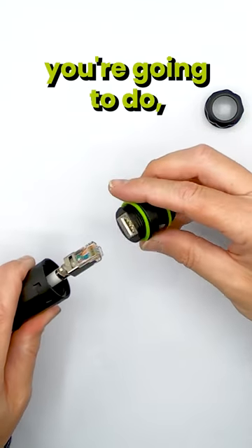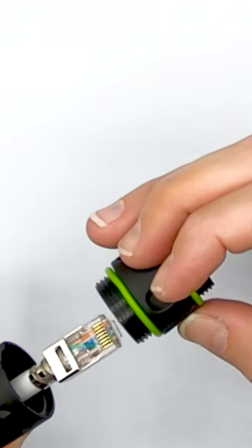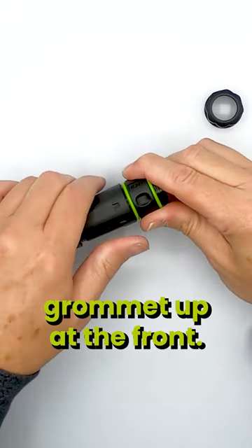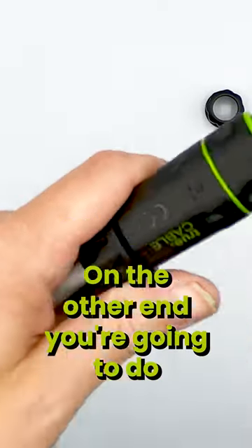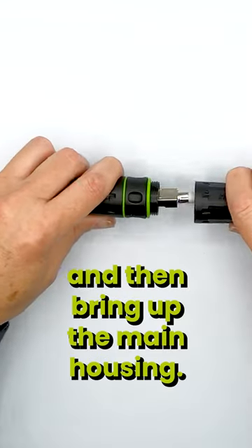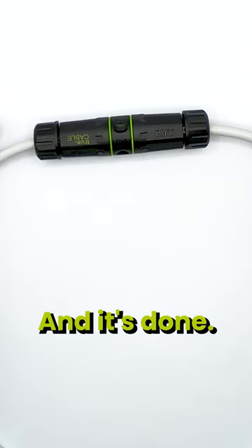Pull it through, then put your RJ45 directly into the coupler and move it up until you can start screwing it onto that grommet up at the front, then tighten the rear one. On the other end you're going to do the exact same thing — connect it into the other side, bring up the main housing, and again just finger tight is fine, and it's done.